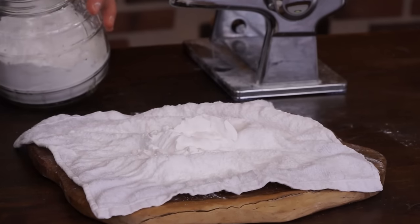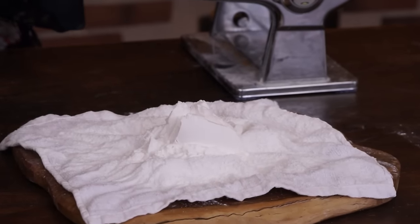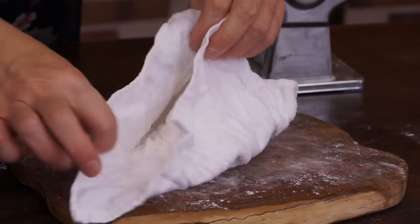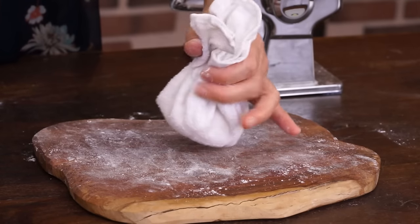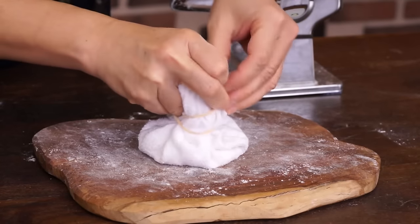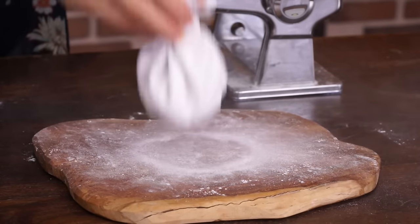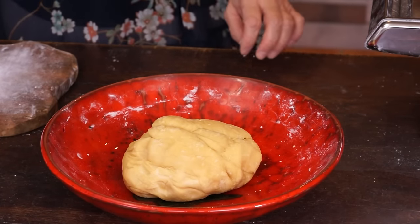In a piece of cloth, put 2 tablespoons of tapioca or cornstarch. Tighten to form a purse. Use it to dust the dough and the noodles. After 30 minutes, divide the dough into 4.